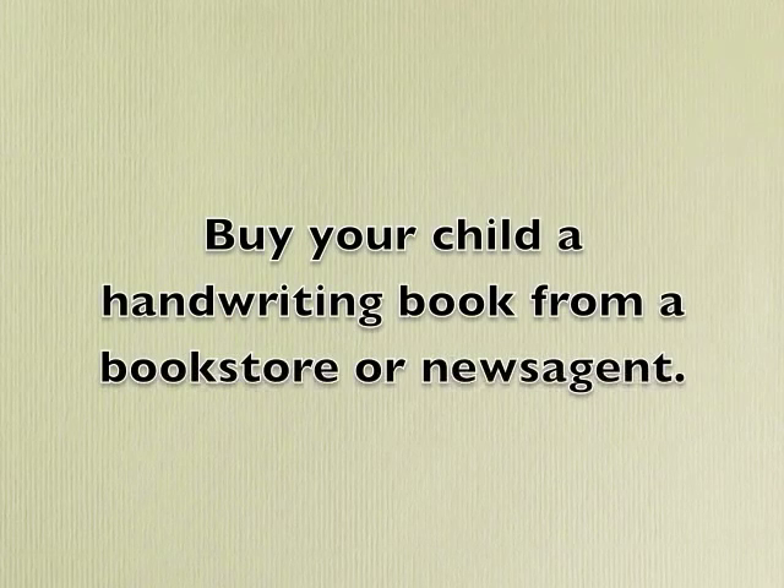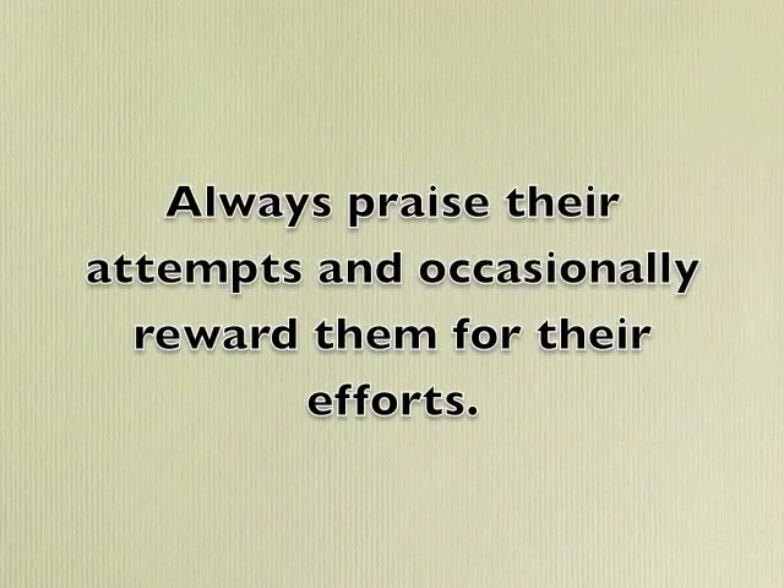Buy your child a handwriting book for home and get them to practice writing in it every day for five minutes. Make sure they focus on trying to improve each time they write a letter or a word, and not just race ahead to finish the book. Praise your child for their beautiful work — it may not be beautiful to begin with, but you have to be really enthusiastic to encourage them to improve. If they do a particularly good handwriting job in their homework book, project, a letter, a note, or really anything they write, then reward them with something they like.